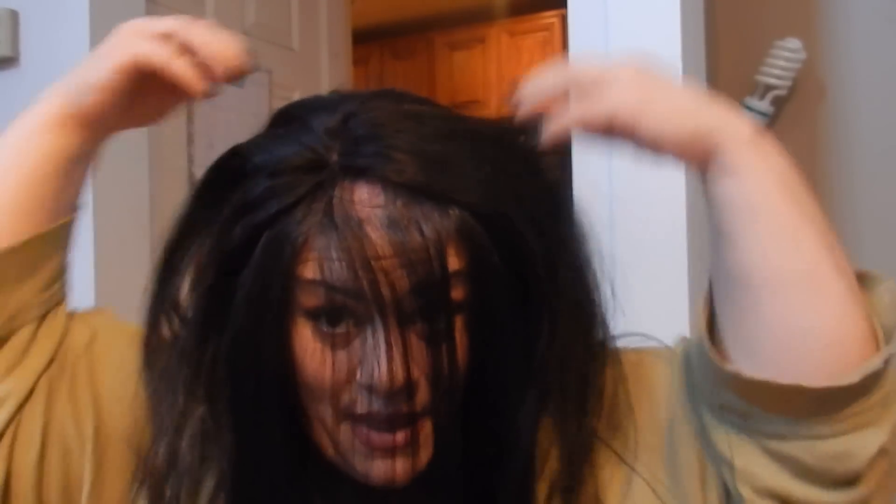Make sure all the clips are open, and I'm going to put this right up here on the crown. I love this because it's so versatile — I can wear it in the front or in the back. Okay, it's in! Now imagine if I walked out like this — people would wonder what's going on — but of course I'm not walking out like this.